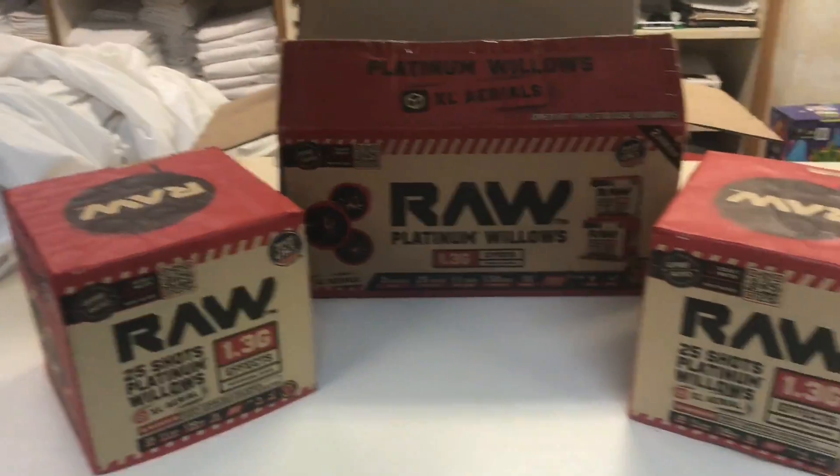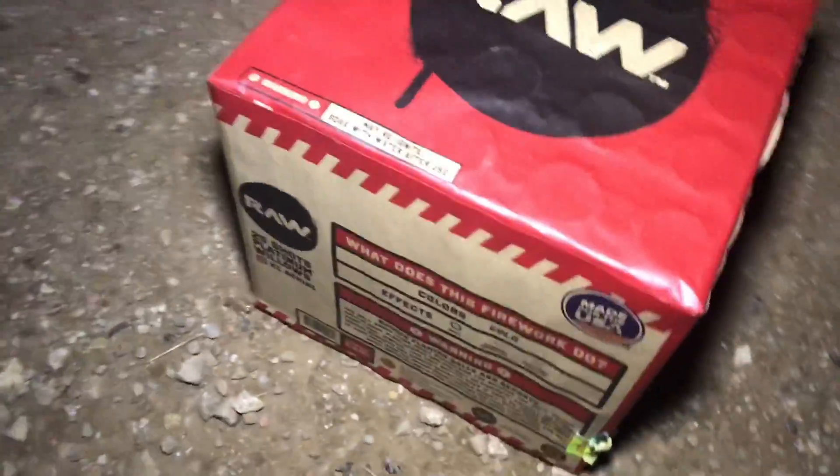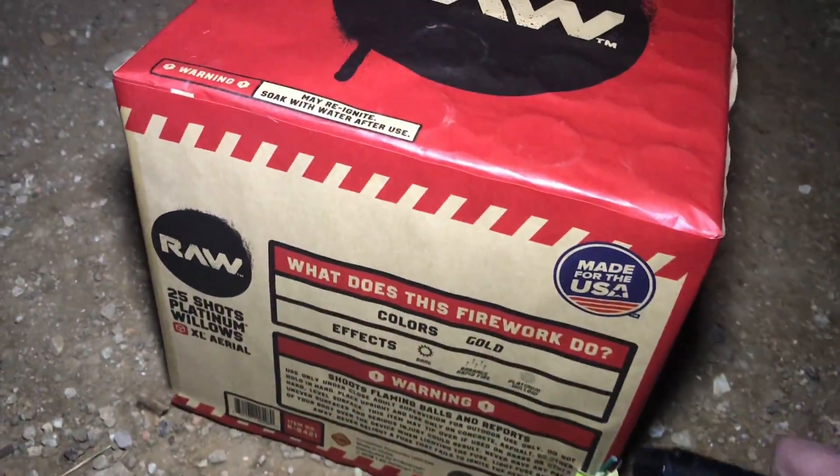So we are going to go and shoot these off — I hope you guys enjoy. Alright, here goes the 25-shot Platinum Willows by Red Apple Fireworks.